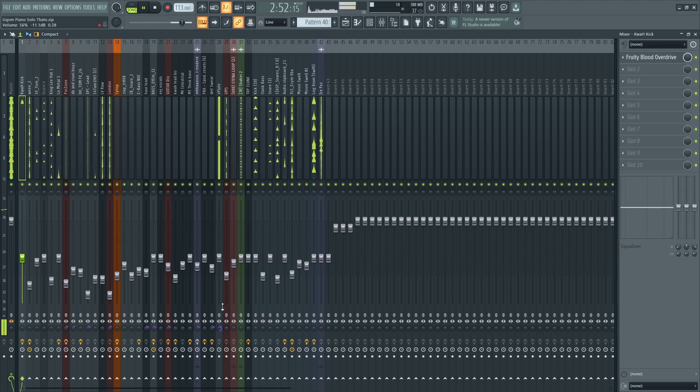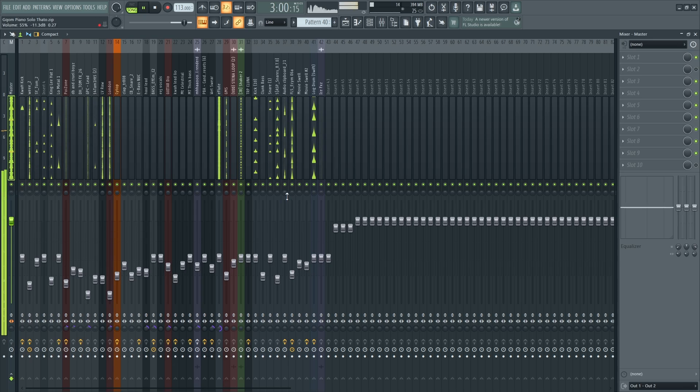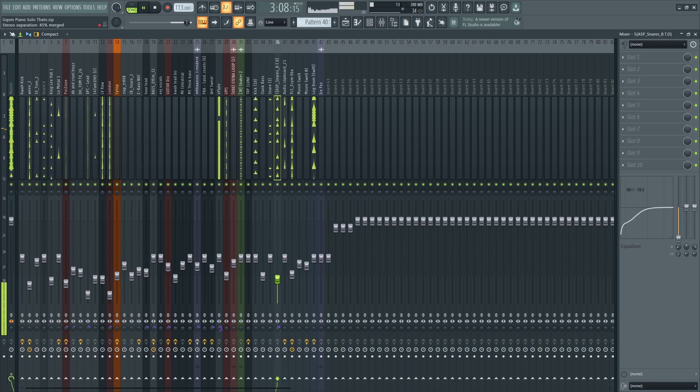In Amapiano, we don't do too much — this is just basically it. I add a layer and I'm going to put it center right. This will be it.